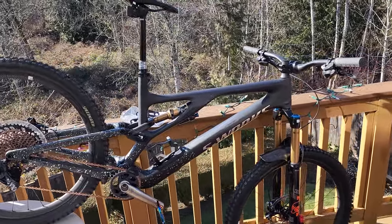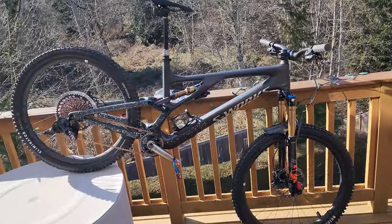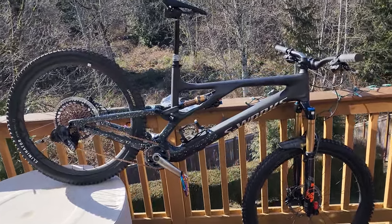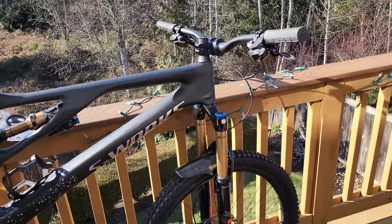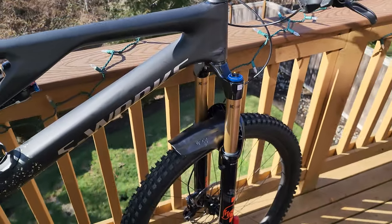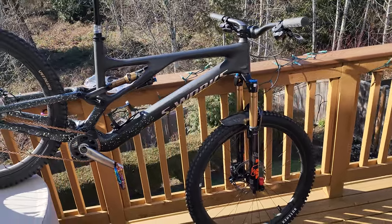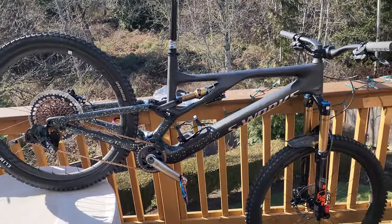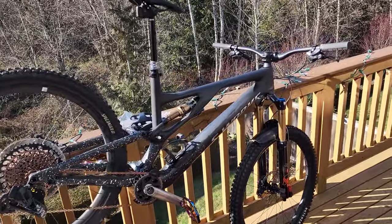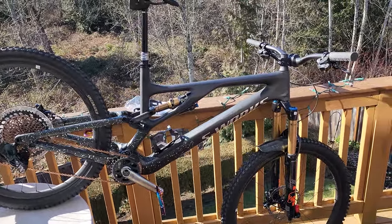I went with the S-Works — I've always wanted one, I think they're nice — but there are a couple of things I changed. It comes with a 36, this build has a 38. I'm 6'6", 259 pounds first thing in the morning before putting on any gear.